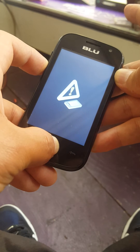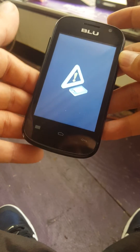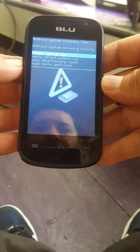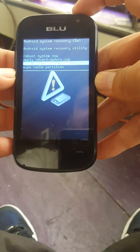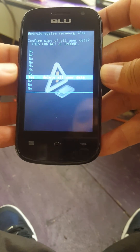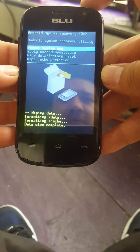Let go of the power button, then let it go. You will see the screen come up. Go to where it says 'Wipe Data' and press the power button, scroll down again, click 'Yes,' then reboot system now.